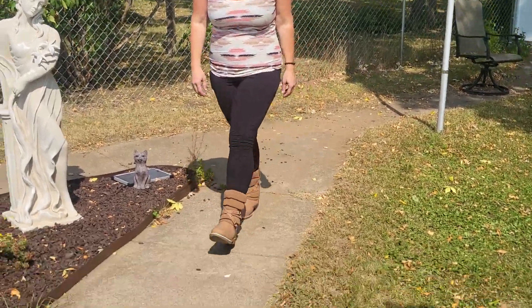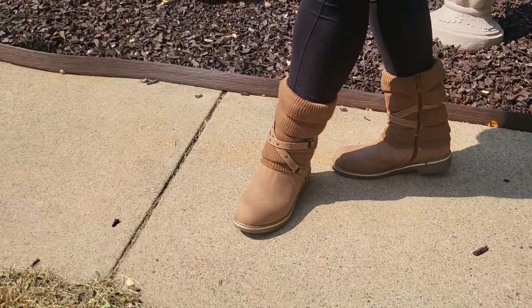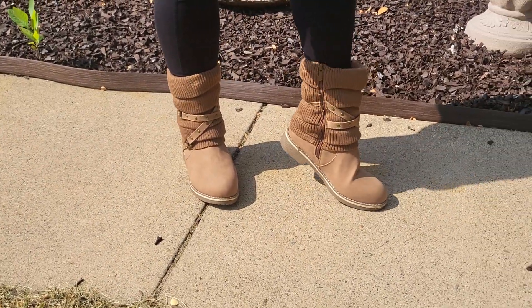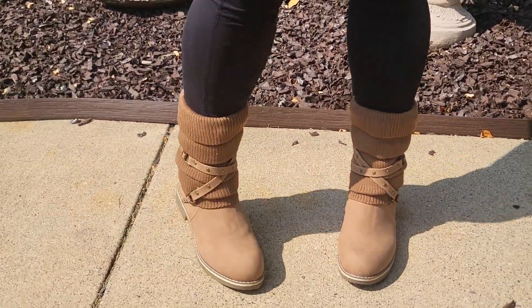And here she comes right now in those nice boots. Perfect for a cool day. These are so flush and cozy inside. Yeah, they look great.